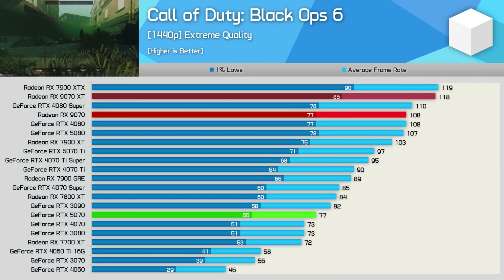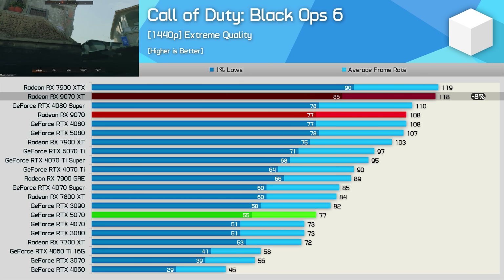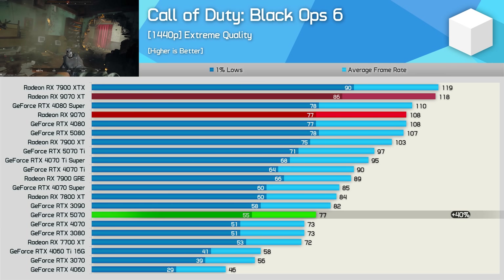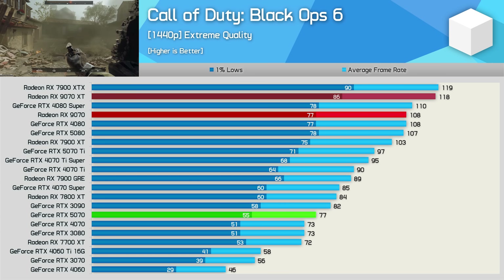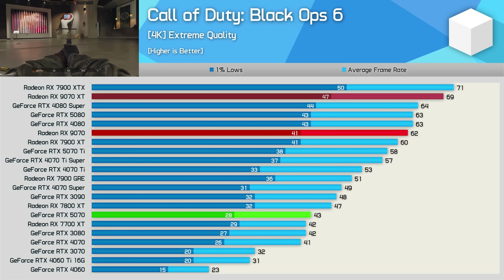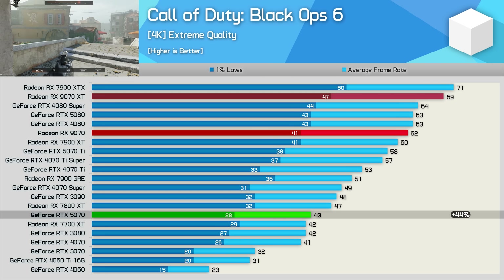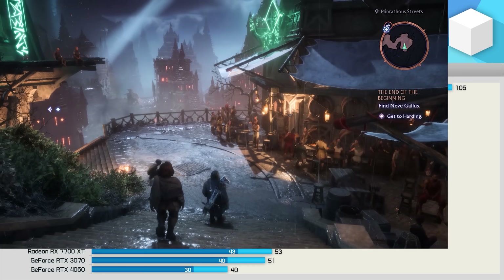Call of Duty Black Ops 6 is an AMD favorite, and here we see why. At 1440p the 9070 is just 8% slower than the 9070 XT but, more crucially, 40% faster than the RTX 5070. The data is accurate. Then at 4K the 9070 trails the XT version by a 10% margin but still leads the 5070 by a whopping 44%.